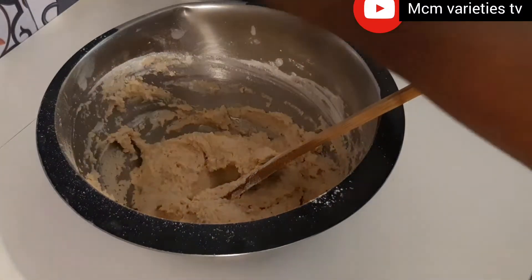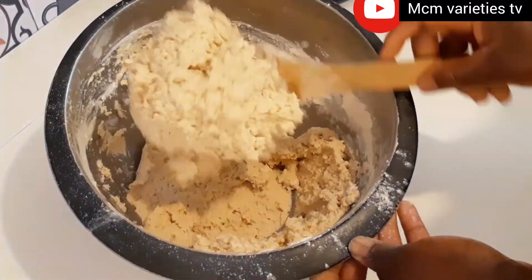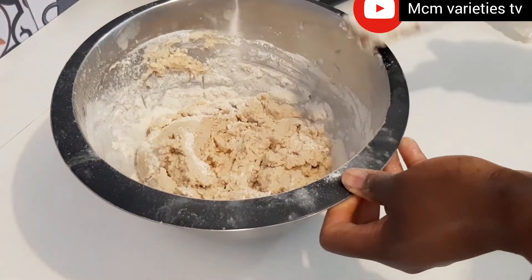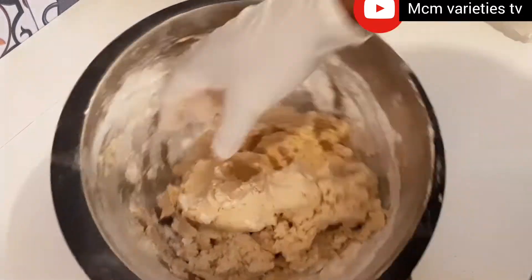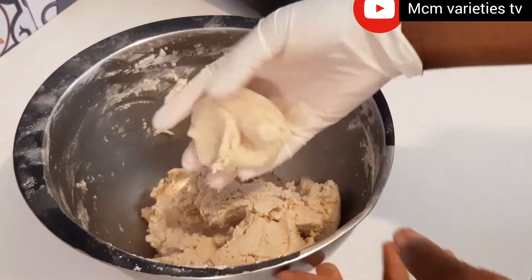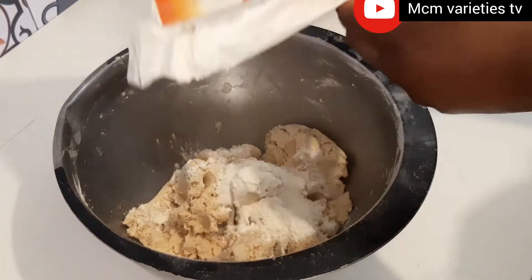I'm adding my cassava flour to my beans mixture. I cannot say the exact amount of cassava flour because you just add it until you get your desired texture. You'll see how the texture of my dough looks. I'm using my hand to mix it so I can feel it; when it gets to how I want it I'll know. I'm going to add just a little more cassava flour.